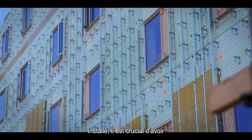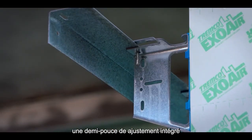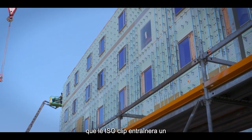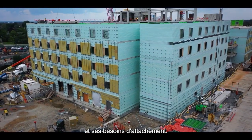With the cladding system being installed, it is crucial to have a plumb wall. The ISO clip has a plus or minus half inch of adjustability built into the clip, so you can always assure that it will result in a perfect wall for your cladding attachment needs.